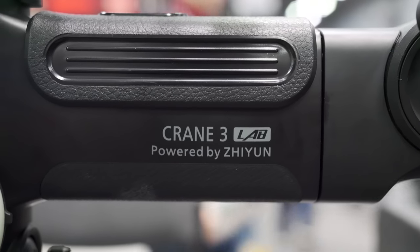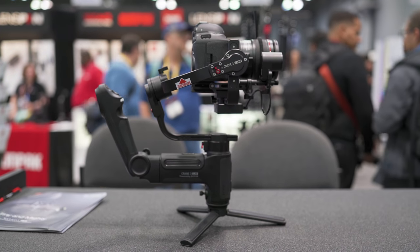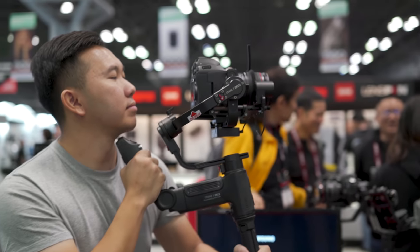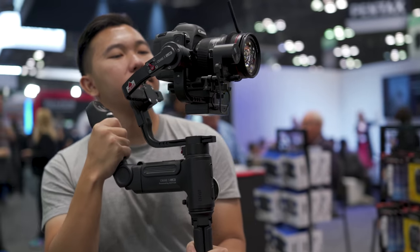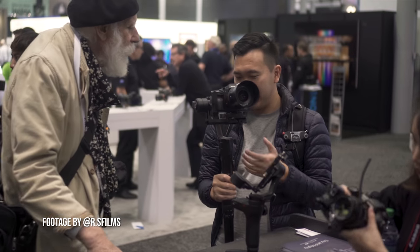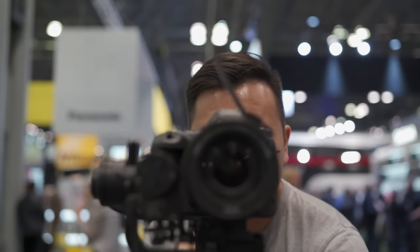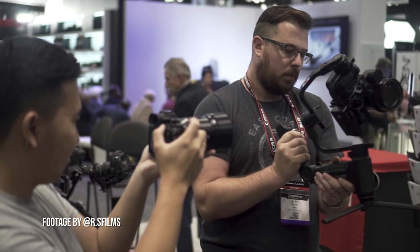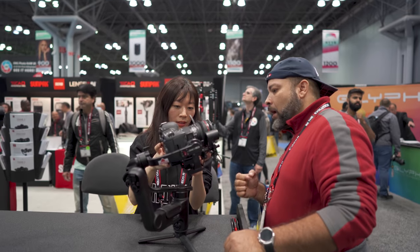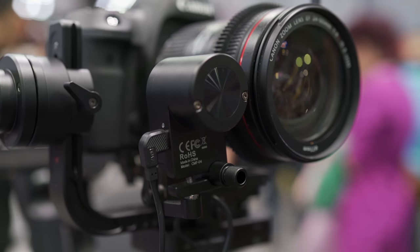Moving on to the Crane 3 Lab — what kind of Frankenstein of a gimbal is this? Seriously, this thing intimidates me, sort of how the Crane 2 used to intimidate me with its thick handle. But I really learned to love the Crane 2 after a while — it's a super durable, super stable gimbal that a lot of filmmakers enjoy using. During the Photo Plus show, a lot of people gathered around the Crane 3 instead of the Weeble, particularly filmmakers. What really enticed them was the follow focus control and the zoom control on the gimbal.